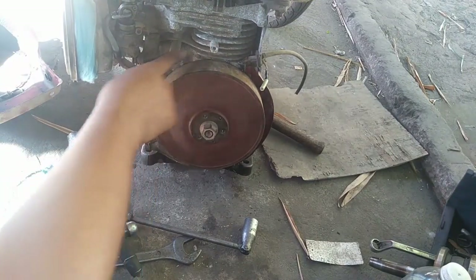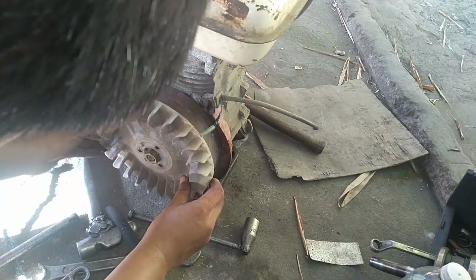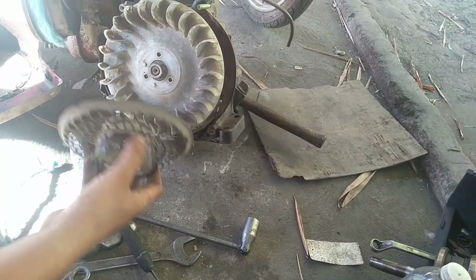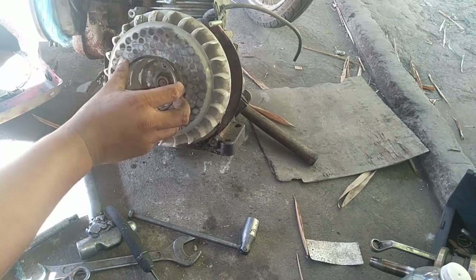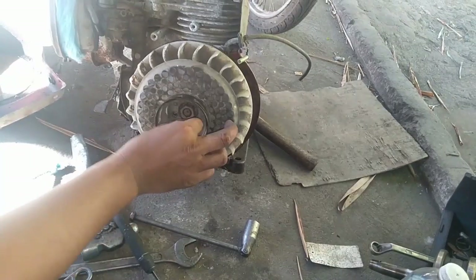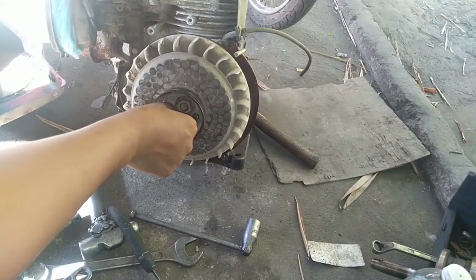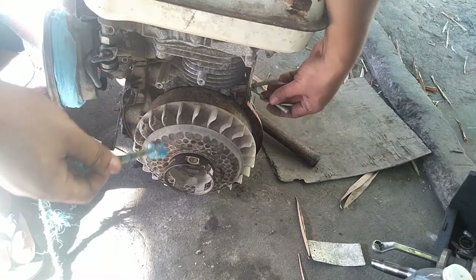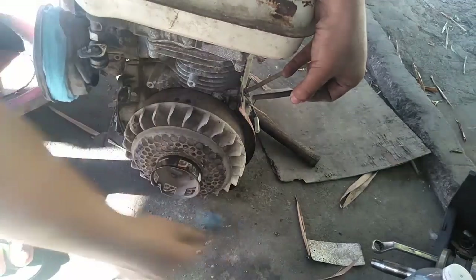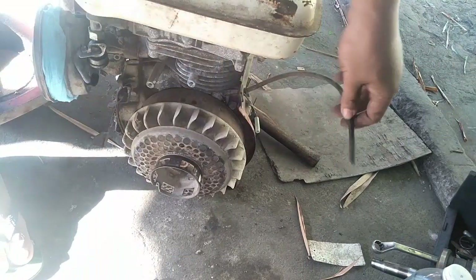Yan yung sinasabi ko sa inyo — yung pwedeng i-convert sa CDI. Kaso magpapalit kayo ng magneto. At ibalik na yung pan. At ibalik ang 8mm. Shoutout sa iyo, Christian Rosa. Shoutout sa iyo, James Sinangote. Shoutout sa iyo, Alin Wawai. Siyempre guys, bago nyo i-test, natetesting nyo muna kung may power na. At yan guys, ang lakas na ng power. At buo na po yung ating 4-stroke.